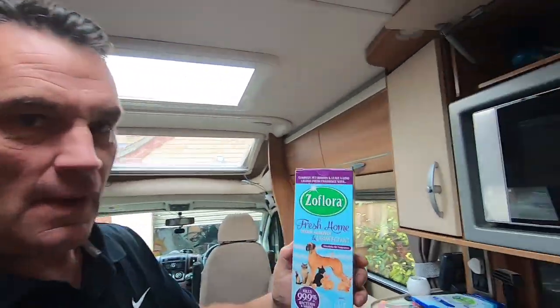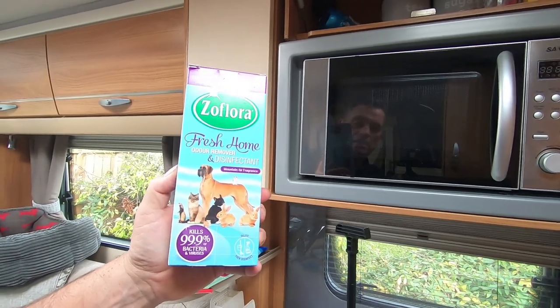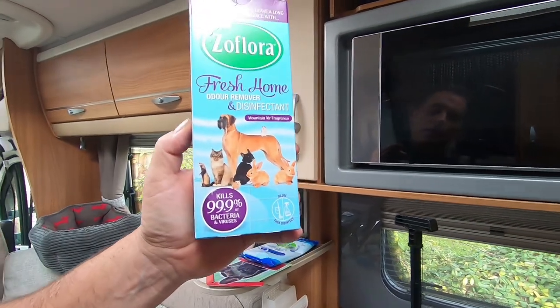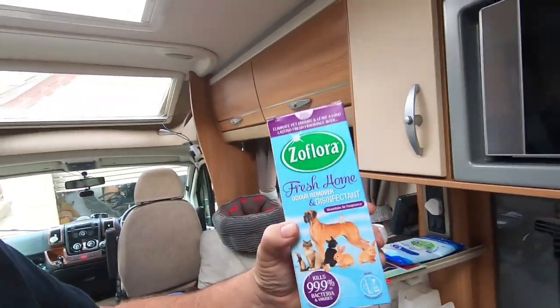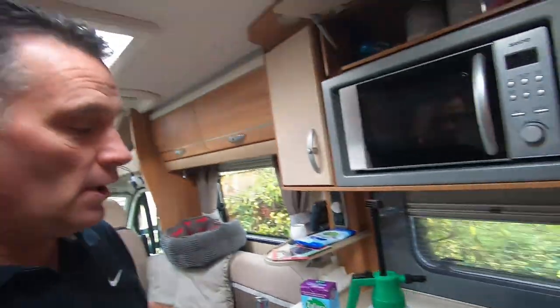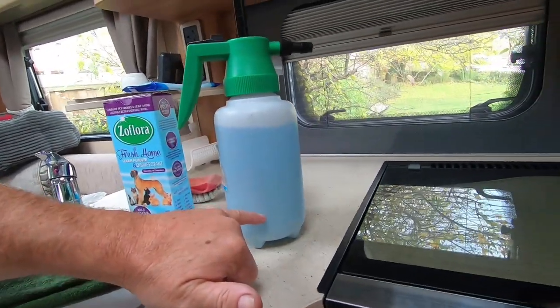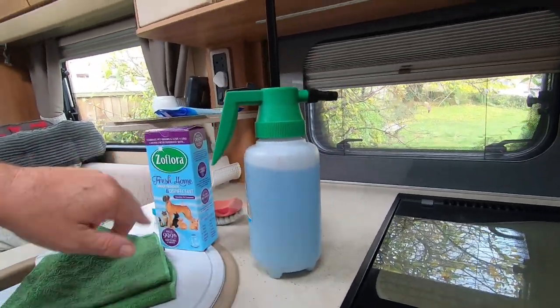This stuff here is a godsend: Flora Fresh home odour remover and disinfectant, with pictures of animals on it as you can see. This stuff is concentrated and it's strong. All I've done is put a couple of capfuls in and then topped it up with lukewarm water. So basically you've got your Autoglym interior cleaner, warm water, a couple of capfuls of that Flora Fresh, and that's it.